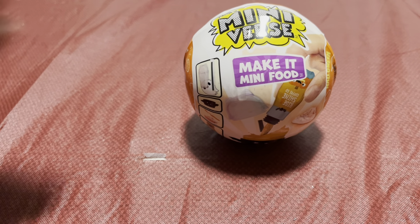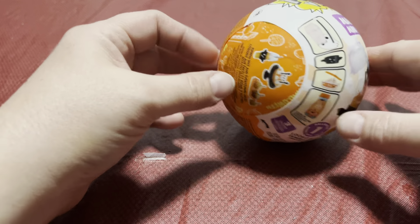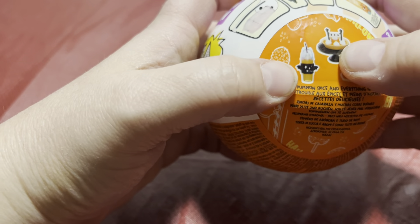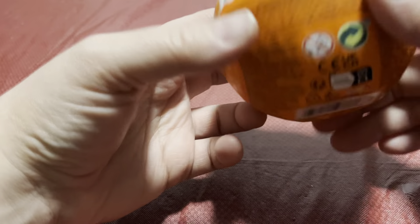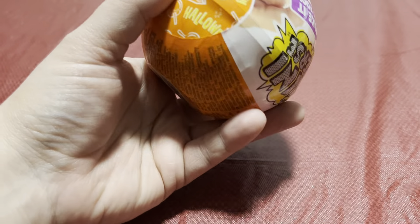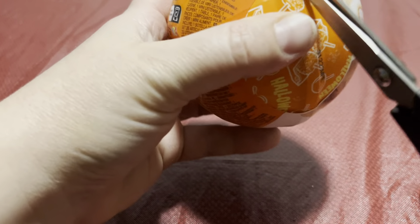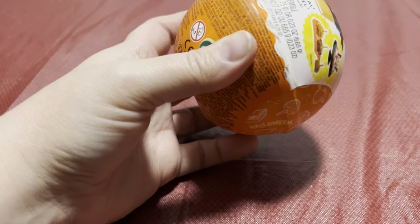For today's little venture we are going to be doing the MGA's Mini Verse Make It Mini Food Halloween Edition. We've got some caramel apples, looks like some punch, some kind of coffee. I love Halloween so I thought this would be a fun one to do. Not sure what all the options are but it should be fun to see.